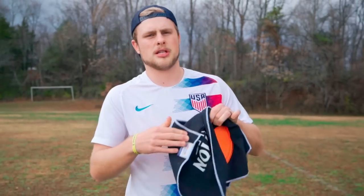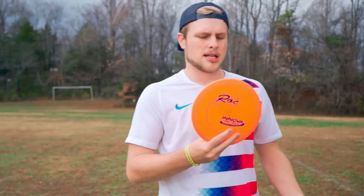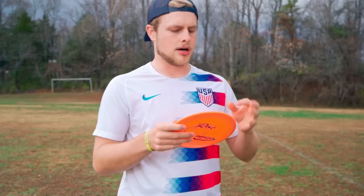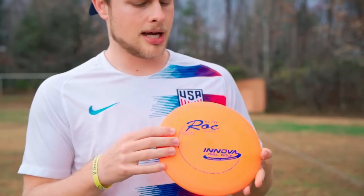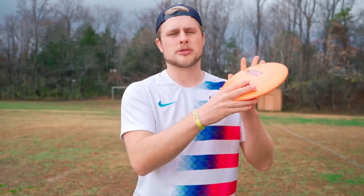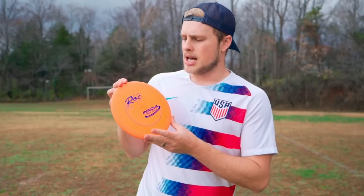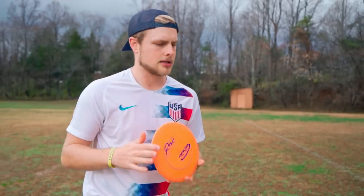You saw Hunter throwing the discs on hyzer release. I'm going to now show anhyzer release, starting with this brand new KC Pro Rock. I typically like to release discs flat a lot of times. I like to use the stability of a brand new Rock in my favor on the anhyzer line — release it a little bit on anhyzer and kind of almost force it over. Because it is a pretty overstable disc brand new, if you force it onto that anhyzer angle you can get these really nice slow pans. I'm going to try and demonstrate that.